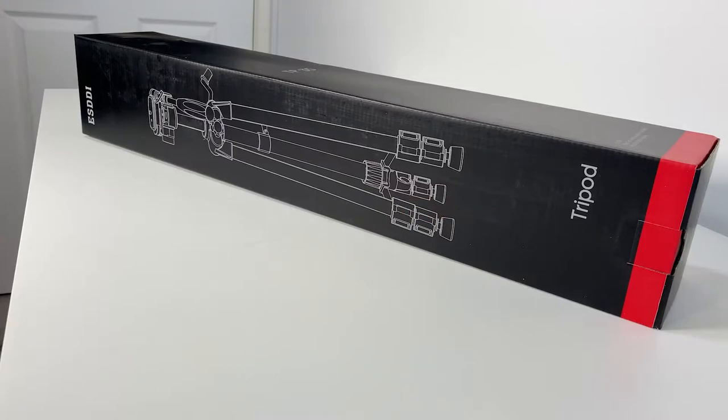This is the new tripod I've picked up from SD on Amazon — it's the TP35. Let's get it out of the box and have a look.